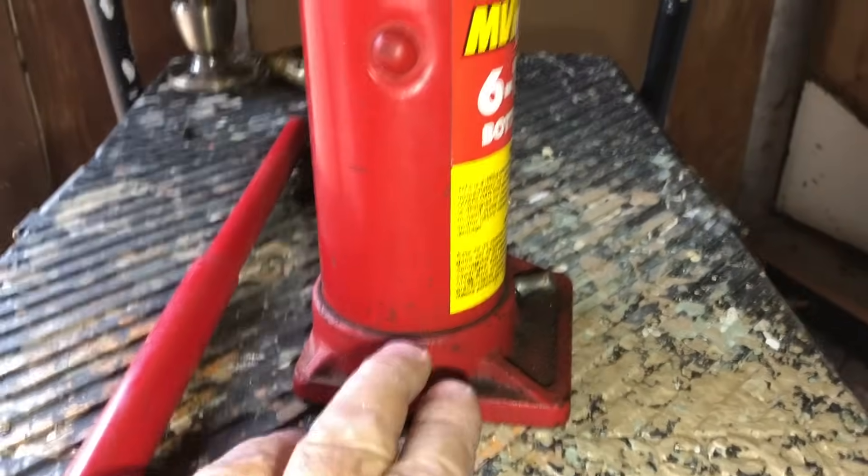I don't really know if anything else will suffice besides jack oil, so I wouldn't suggest it. And if it's really low, you may have a leak somewhere. Never store these laying down — always store them sitting up like this.